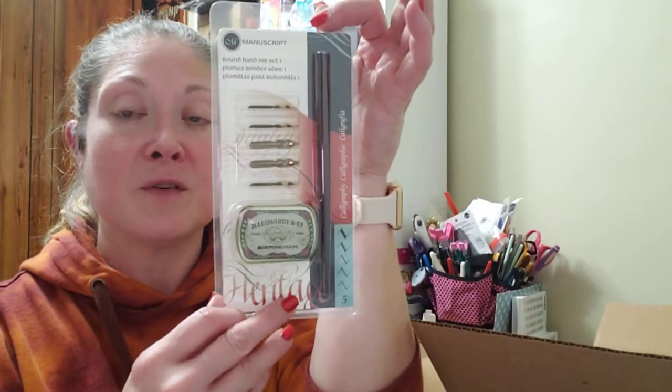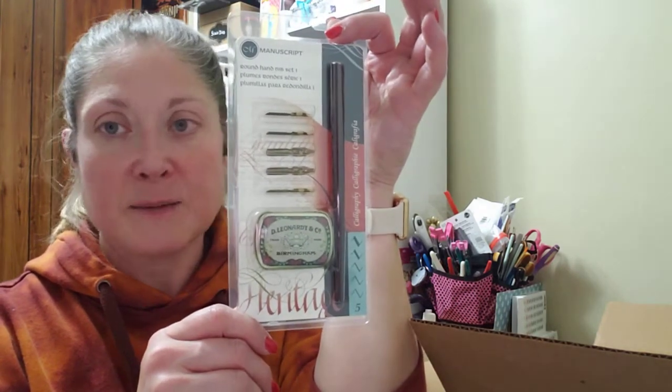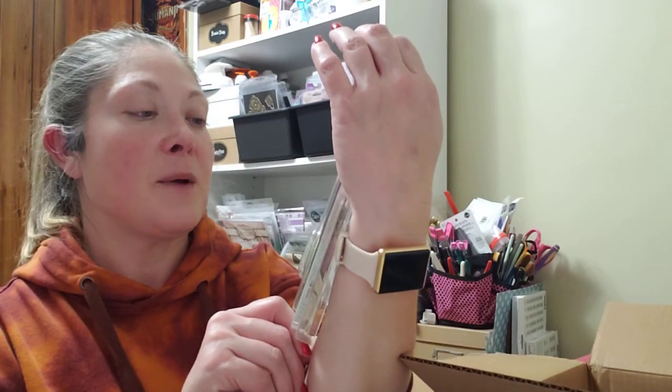We've got this package here — oops, this one looks like the tape came loose. Oh, something that's going to make me have to practice: a manuscript round hand nib set for calligraphy. That's beautiful. I have to take up practicing calligraphy again — I haven't practiced since I was in high school. This is a beautiful pen though; maybe I'll get good again. I used to be decent in high school.